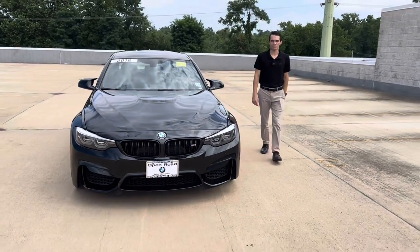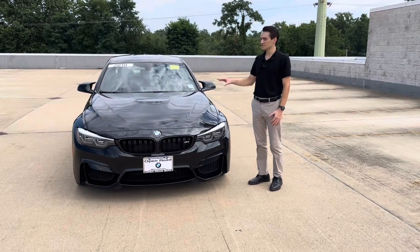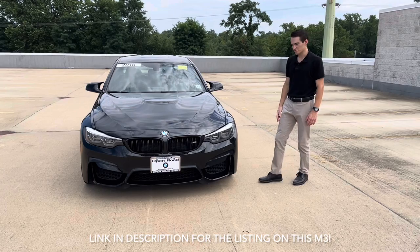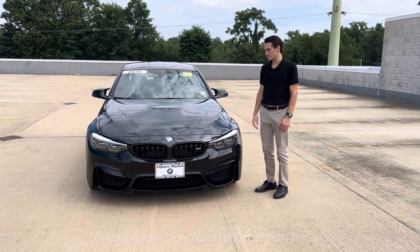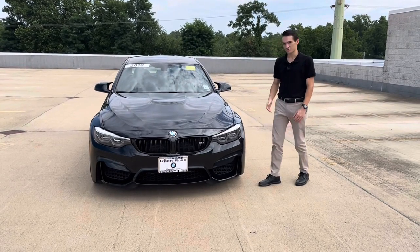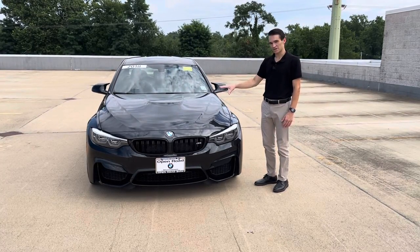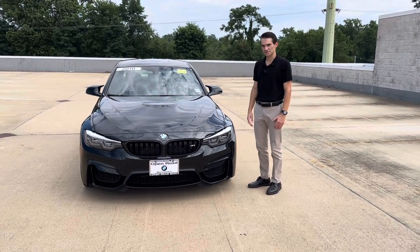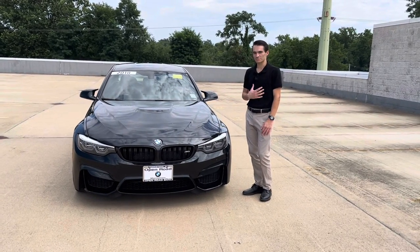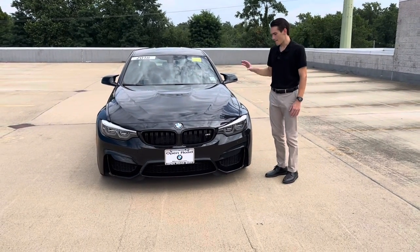What's going on everybody, Ronnie DiMaggio here, product specialist at BMW Morristown. In today's video we are going to be doing a walk around and overview on this pre-owned BMW M3. This is a 2018 model year M3, the F80. 2018 was the last model year for the F80 M3 — the F82 M4 did continue through 2020 or so. This has always been a dream car of mine personally.